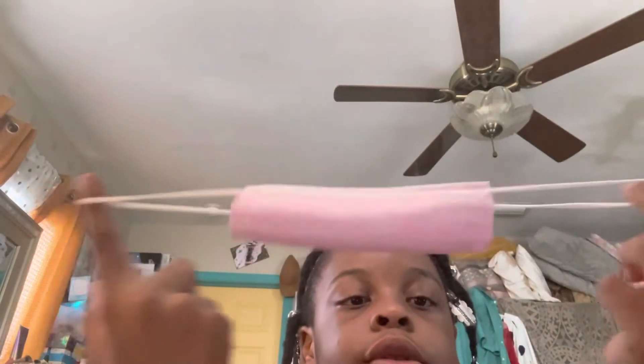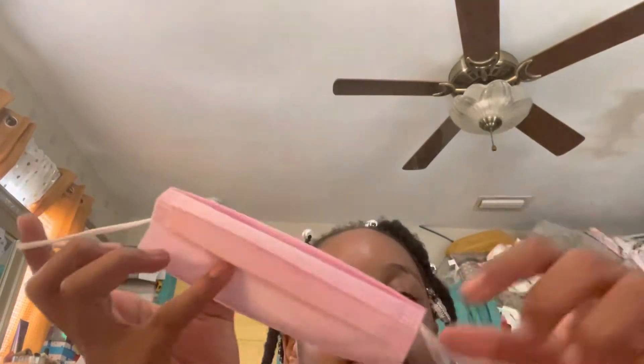First, you're going to take out these two straps. We're going to take them out. Alright, let's take them out.